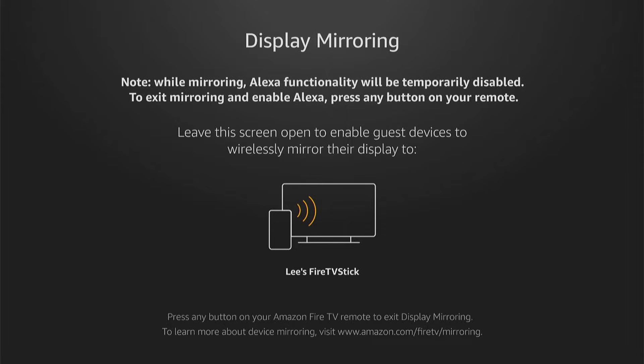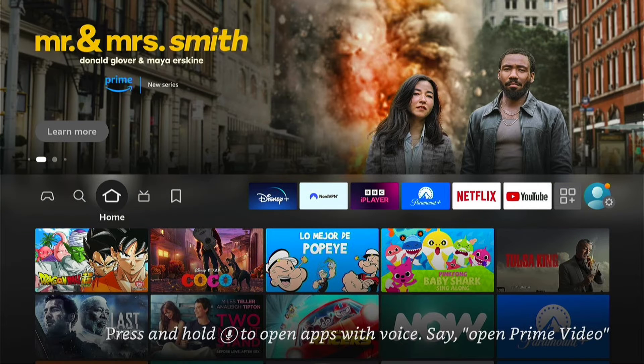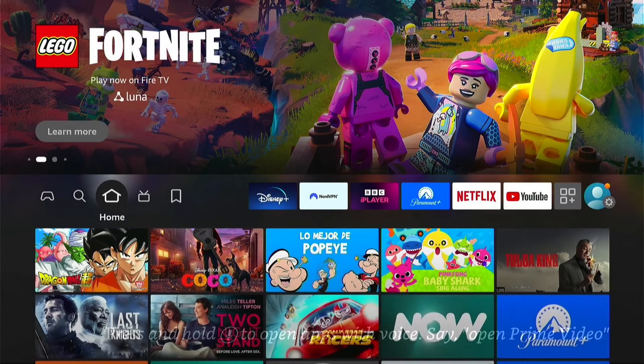However, don't panic just yet — there is a workaround. So let's cancel out of that. Now we need an outside app, but you don't need to sideload or anything like that. They're all in the app store.